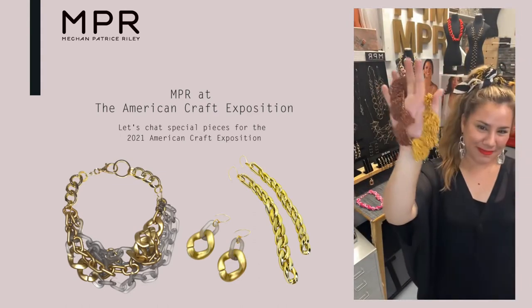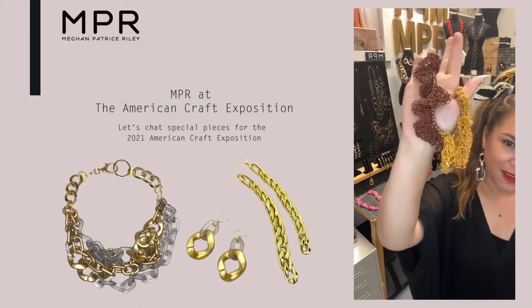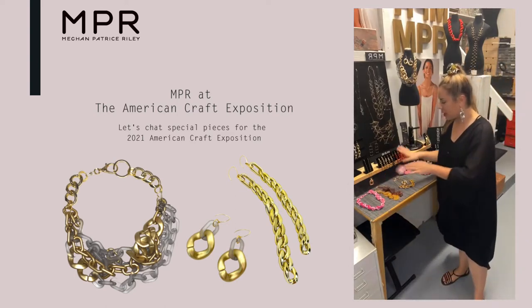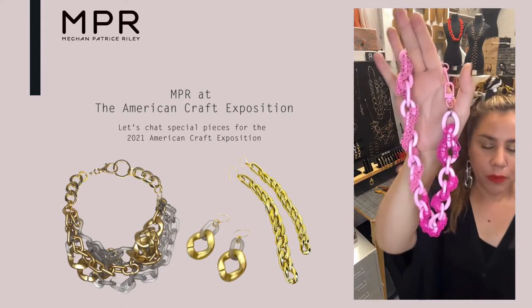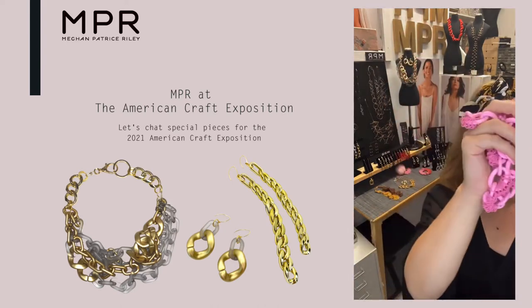Happy Thursday — happy rainy Thursday here in New York. So I did some of these chain pieces, more crochet pieces like this. I've been doing these over the summer, kind of more colorful, poppy, fun things.